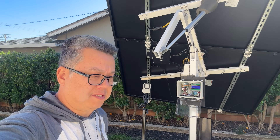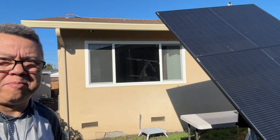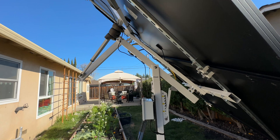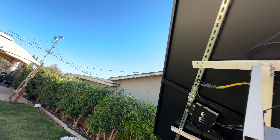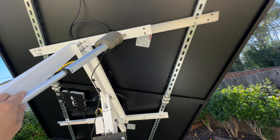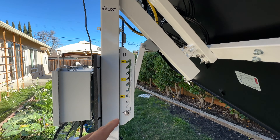In today's video I'm going to talk about this solar array that I put in my backyard. I have two 400 watt panels mounted on a two axis tracker. The first axis is motorized and tilts the panels east to west throughout the day. The second axis is a manual adjustment that I adjust seasonally.